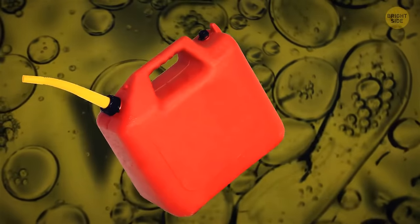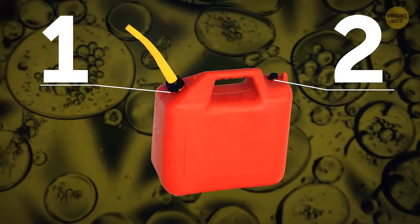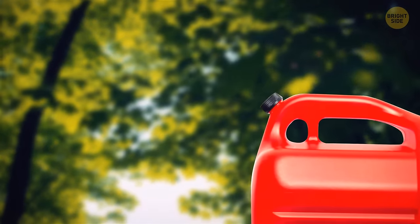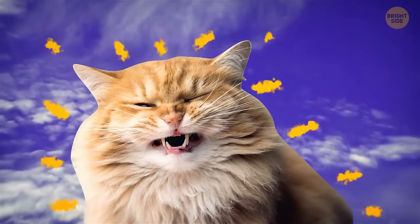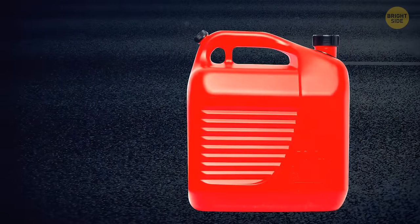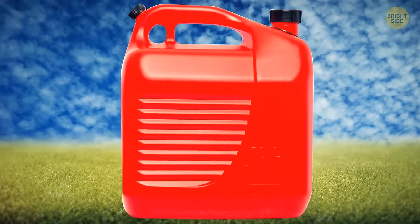You might have wondered why some gas cans have two holes with caps — one bigger and one smaller. The smaller hole isn't for pouring into a smaller container. In reality, you're supposed to uncap it before you pour the gas through the bigger hole, to prevent it from glugging and spilling on your clothes and on the ground.